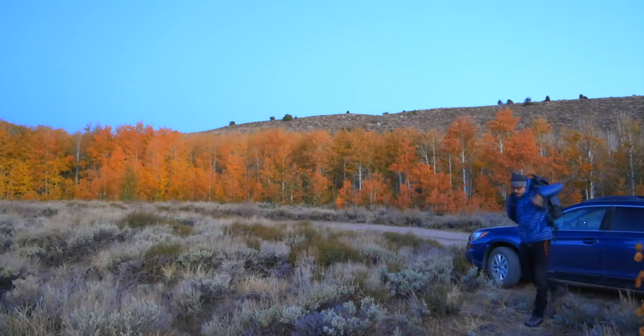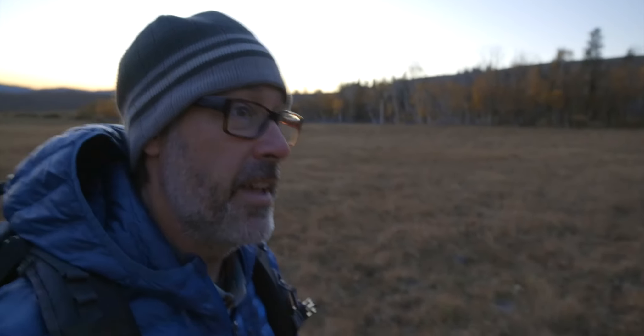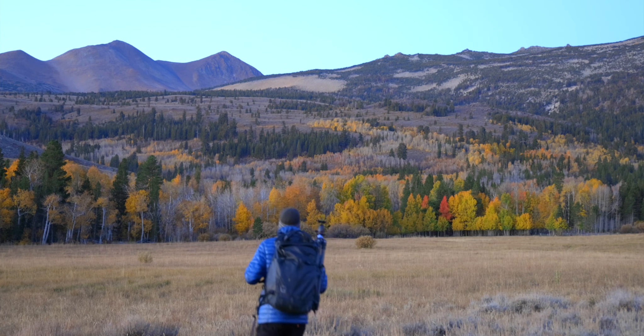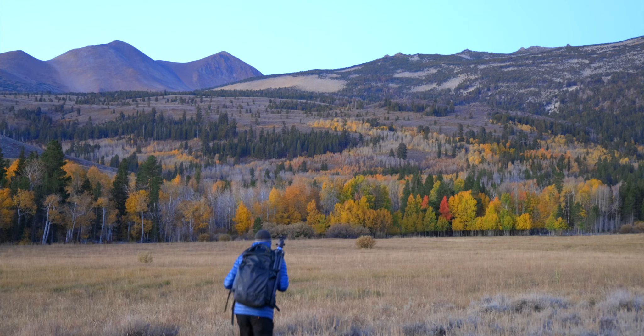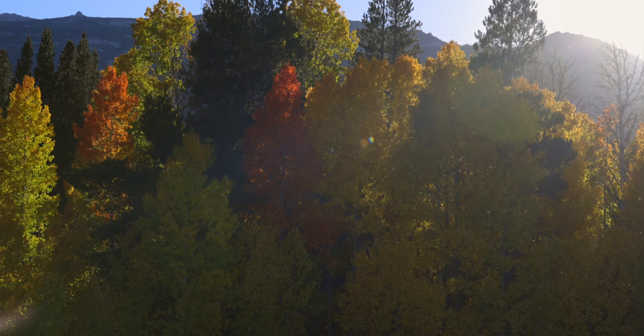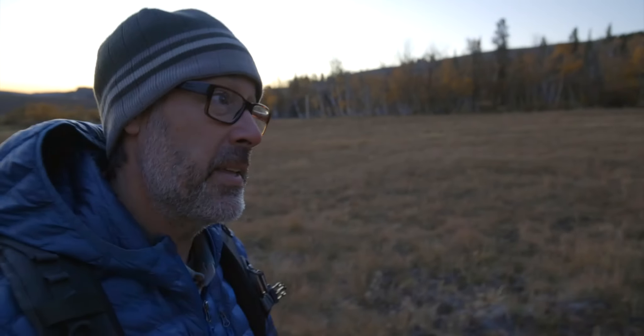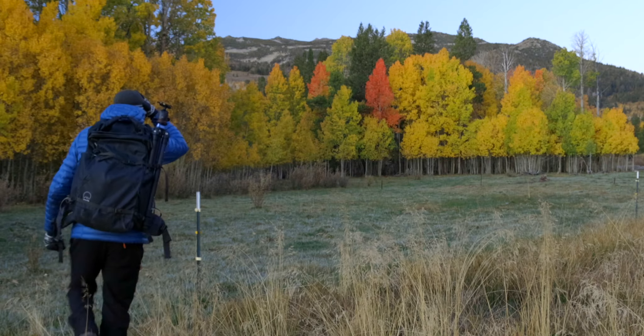Good morning. It's fall. We're chasing the colors and we're up here in the Eastern Sierras. I got up here yesterday afternoon and spotted a couple pretty cool looking trees. I'm up early trying to get into those. Thanks for joining me.